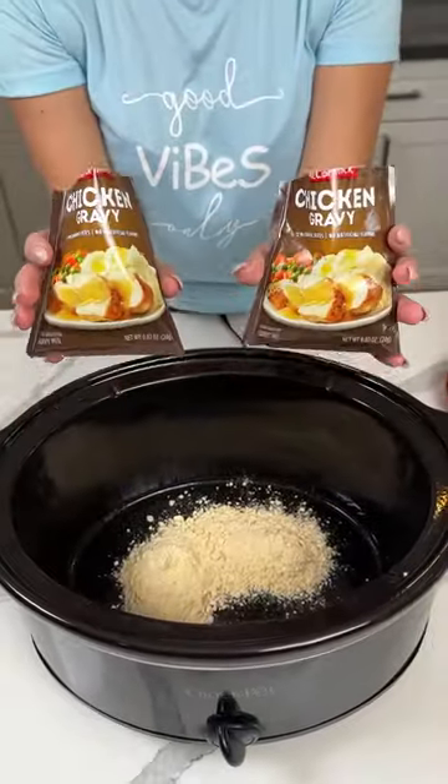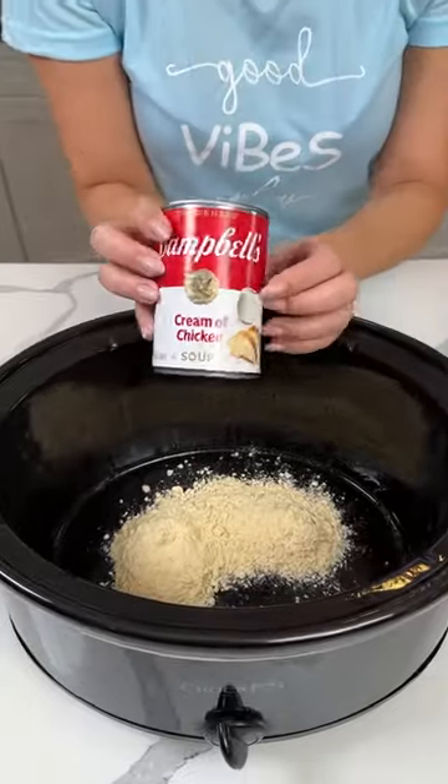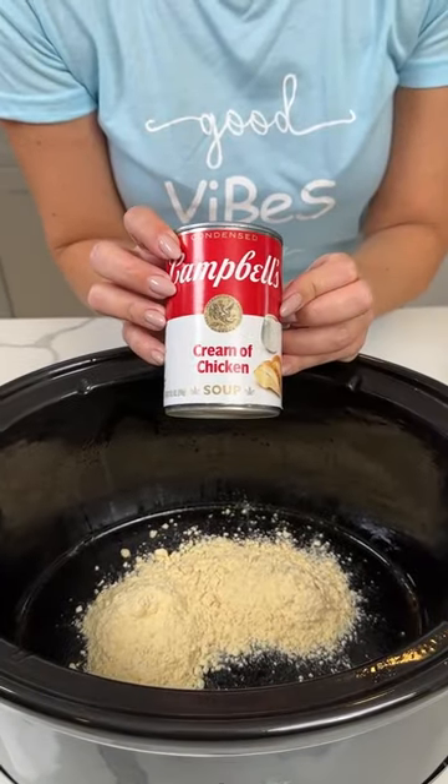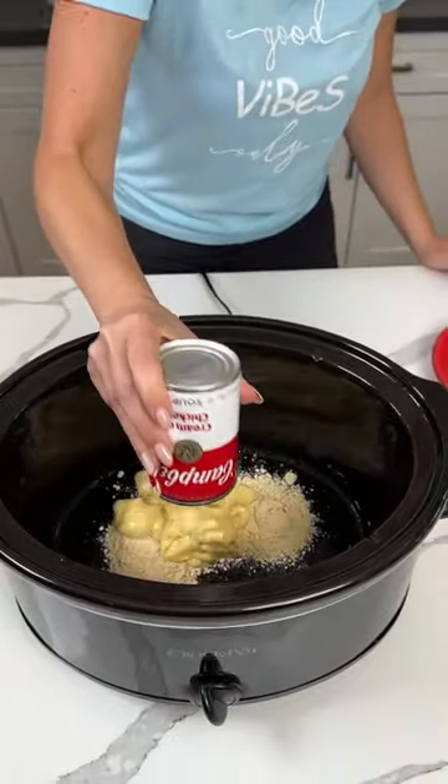All right, y'all! Two packs of this dry chicken gravy right on into our crock pot. Then we have one can of cream of chicken soup — y'all know, soup jello — that's going to be my third song on my album.